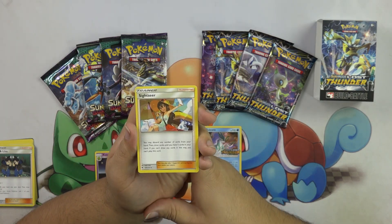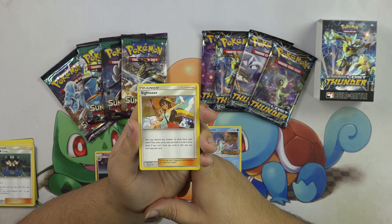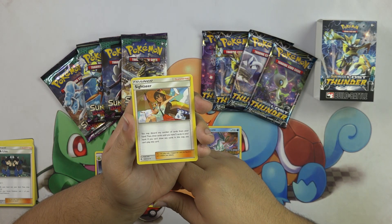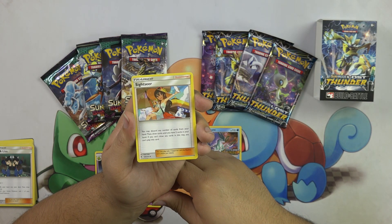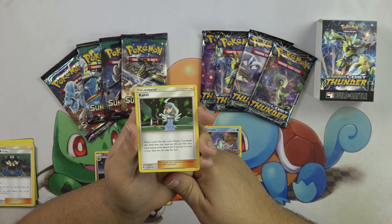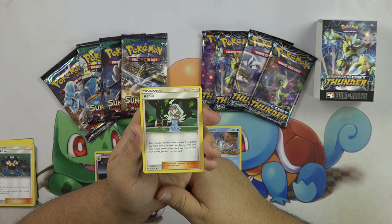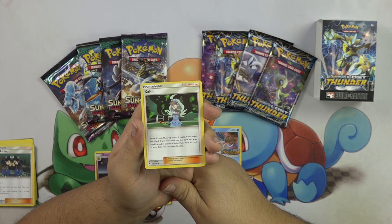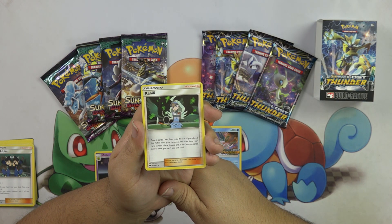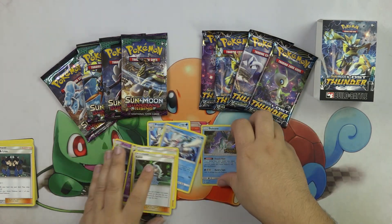So now we have our trainers. We have Sightseer — it says you may discard any number of cards from your hand, then draw cards until you have five cards in your hand, which is really, really cool. If you can't draw any cards this way, you cannot play this card. And then we have Kali — draw two cards and then flip a coin. If heads, if you played Kali from your hand, put this card back into your hand instead of into the Discard Pile. I like it.